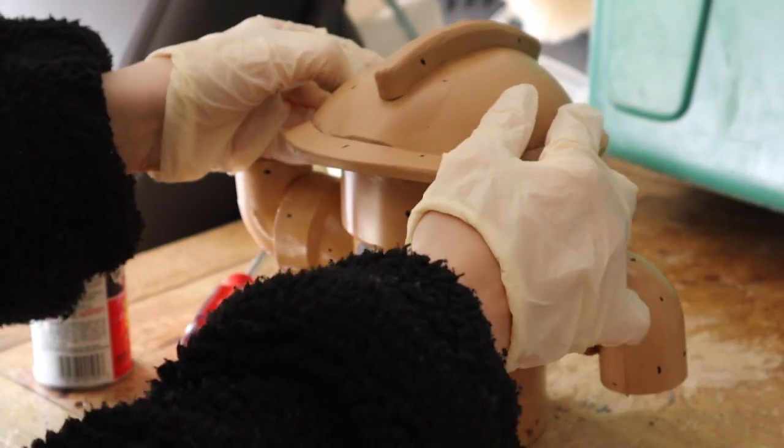We've finished painting the face, so now we're back in the garage. All that's left to do is contact cement the headpiece on to the top of his head.